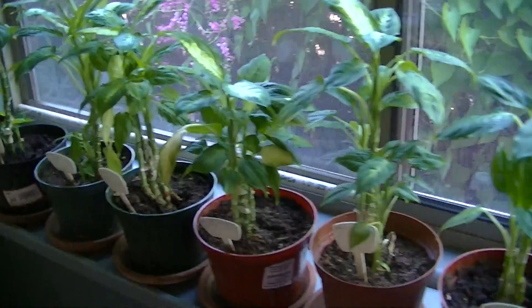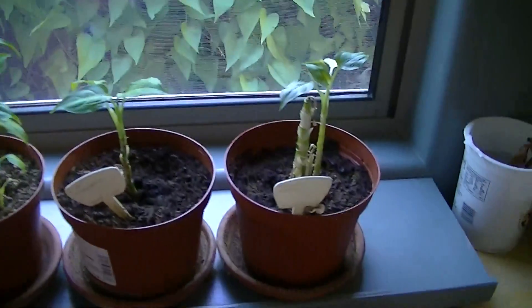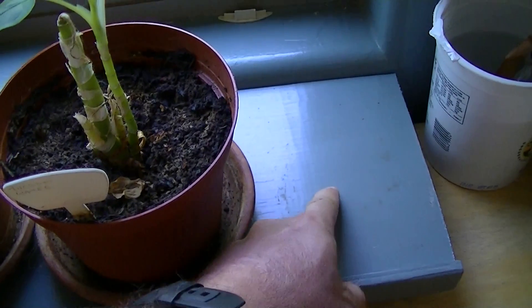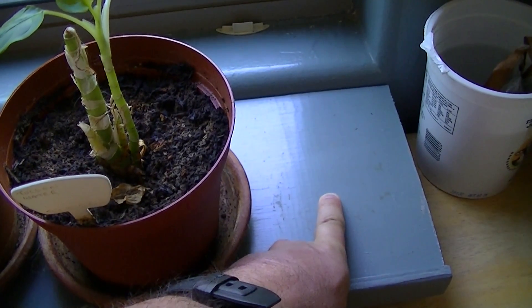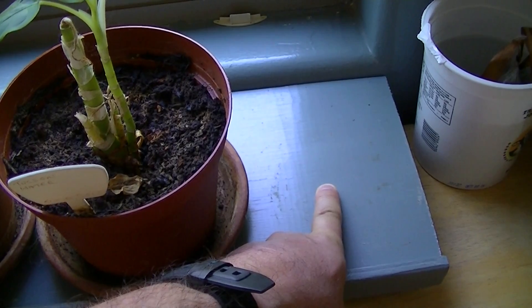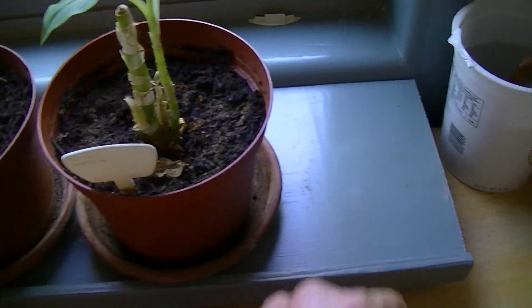This experiment involves watering Dieffenbachias with different types of water. As you can see, a plant has gone missing — that was the coffee-watered plant. Coffee appears to build up a residue in the plant and the water basin below, and that eventually gets so toxic that it kills the plant.